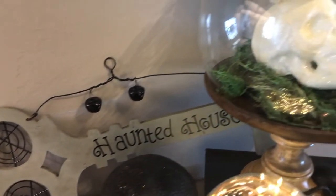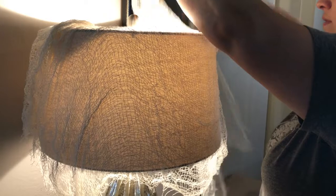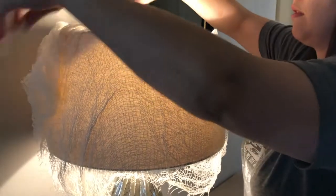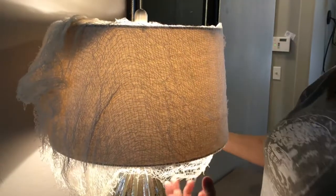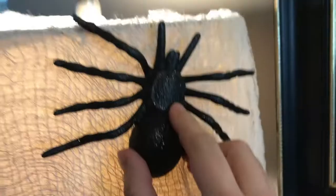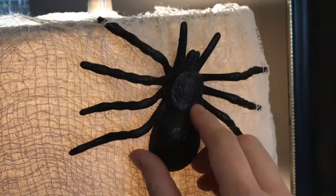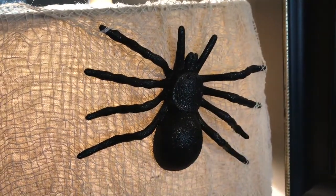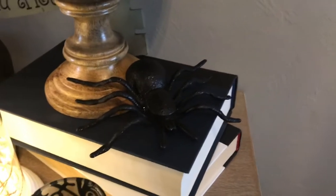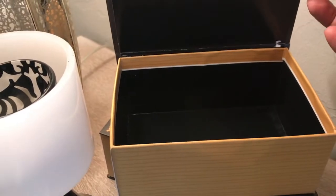On the other side with the lamp, I decided to put this dollar store spooky fabric. It added a little bit of spooky elegance and it doesn't impede the light. I took a pack of two Dollar Tree tarantulas — put one in the lamp, it stuck right into that fabric, and then put the other one on the other side underneath the skulls to kind of marry the two sides together.